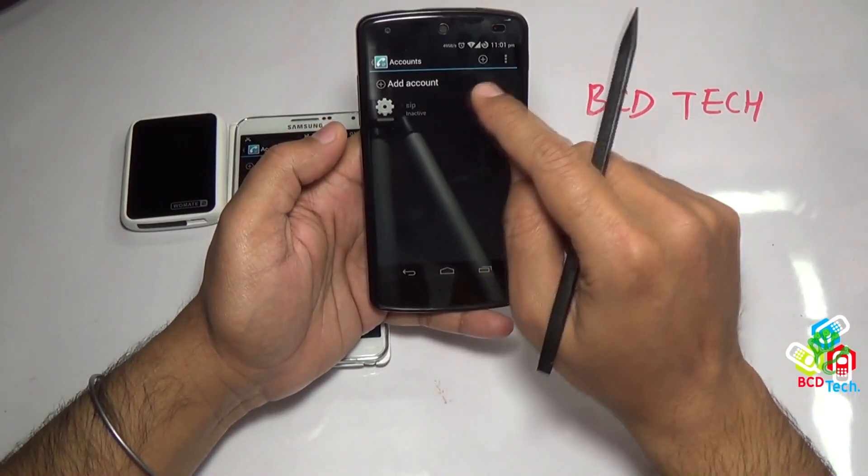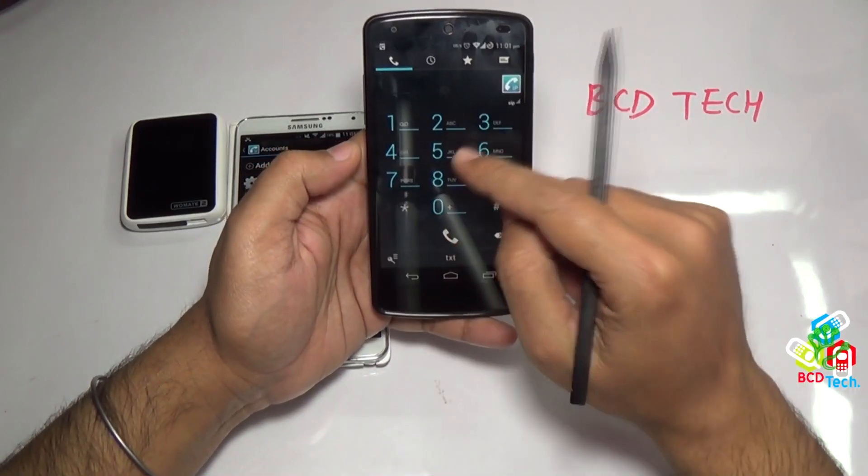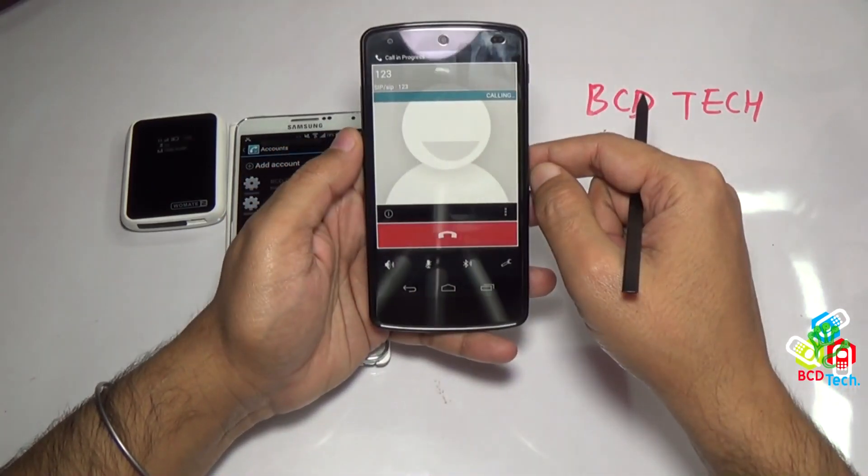Now on Nexus 5, you can log in to the SIP server, and now the Nexus 5 becomes a dual SIM phone. Let's see its functionality.